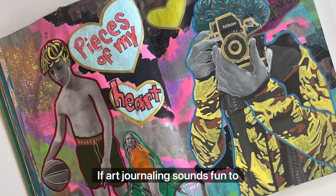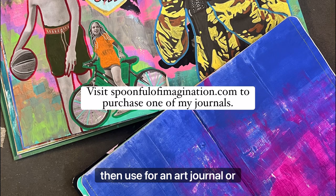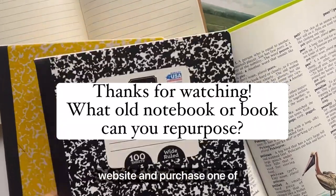If art journaling sounds fun to you, I hope you'll search your house for an old journal that you can then use for an art journal, or feel free to check out my website and purchase one of mine.